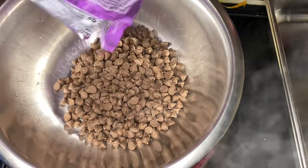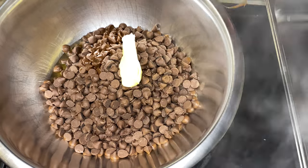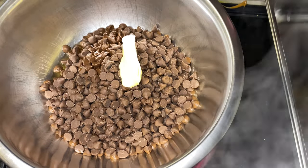Now we're doing the double boiler method again — we're doing the milk chocolate chips now. So we're going to go ahead and drop that chocolate in there. We're going to drop a little bit of butter in there. In the meantime, if you have other things to take care of, this video is sped up, so the water is not boiling like you think.